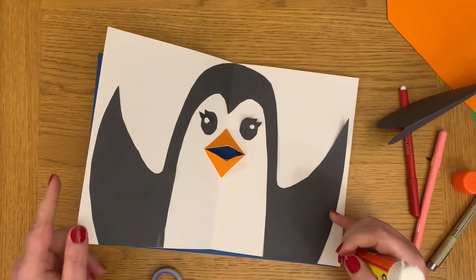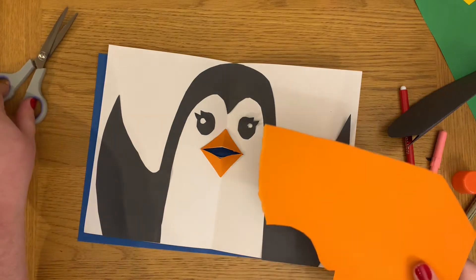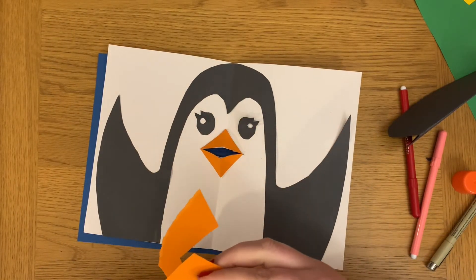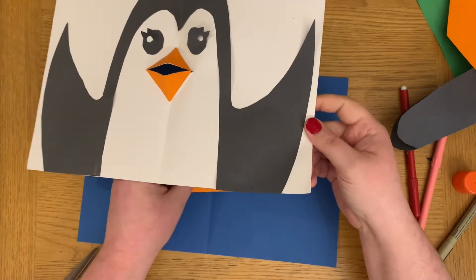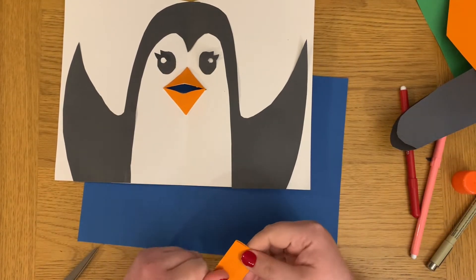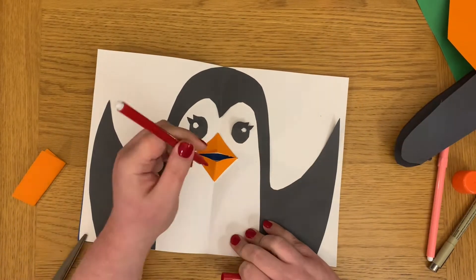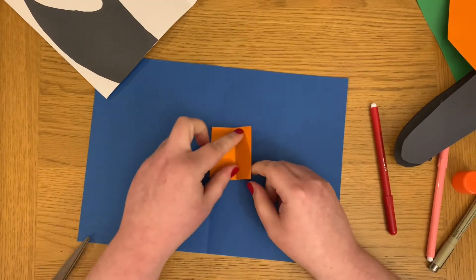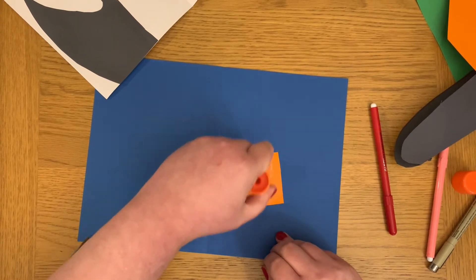Before you stick your penguin to the backing card, I've also decided to cut out another piece of paper to put as the background to the penguin's mouth just for added detail — you could even add in a tongue if you want to go that extra mile. Take your piece of paper, measure it out, and use a pen to mark out where the mouth opens, then glue it on so that when your card talks you will see that background.